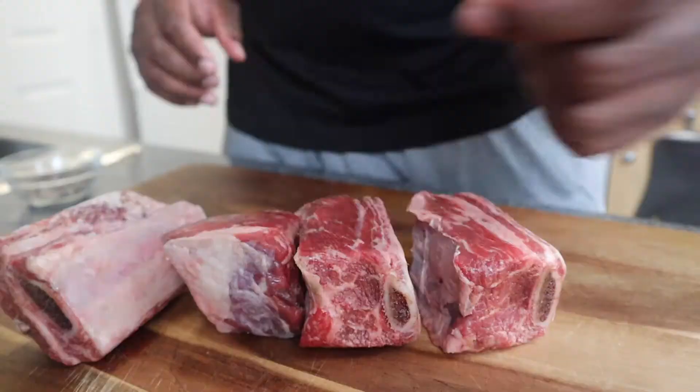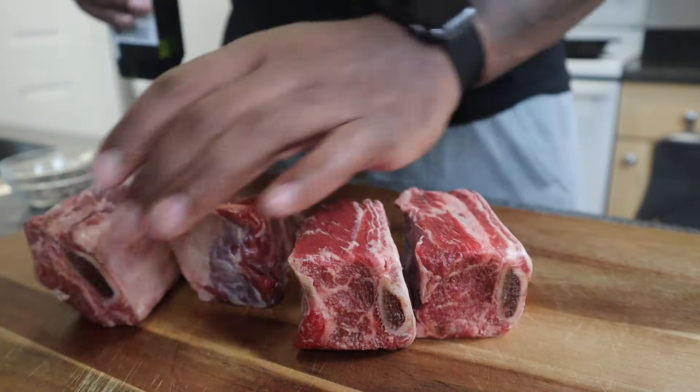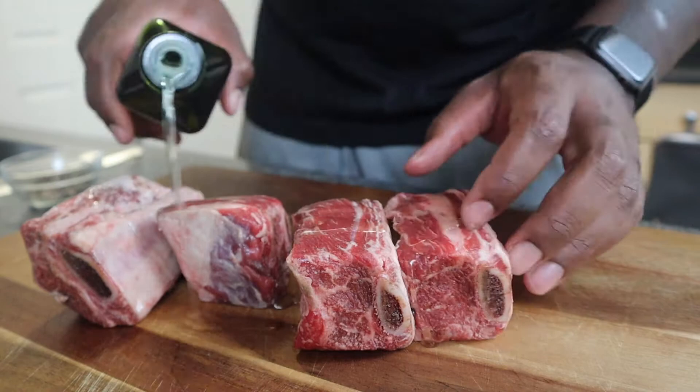I got some short ribs here, bone-in. We want that bone because we want that flavor from that bone. When I said simple, I meant it. So what we're gonna do is we got some avocado oil — you can use olive oil. This doesn't really do much other than make these seasonings stick on here.